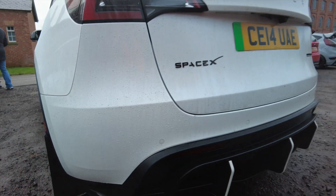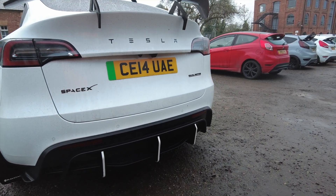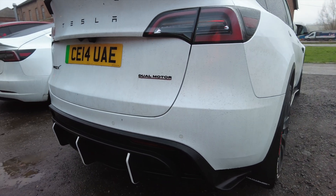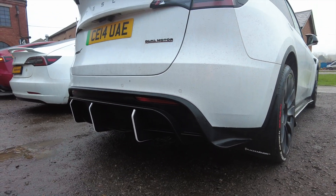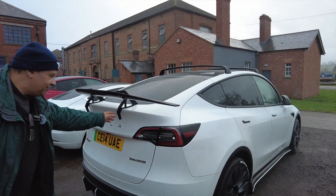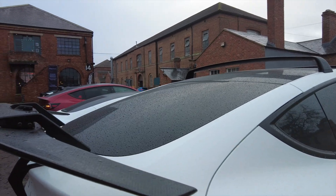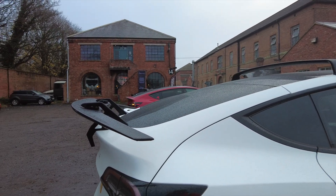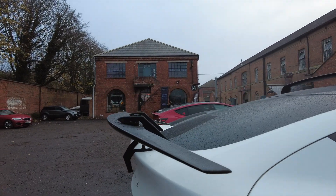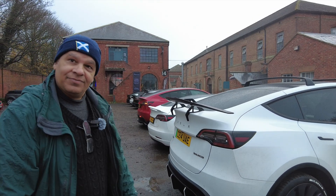And this rear diffuser — where's that from? AliExpress — 320 pounds delivered from China. It's very unusual, I've never seen one like that before. I put the white trims on it myself. It's actually designed for a BMW 3 Series — I had to modify the brackets to fit the Tesla, get the right angle and curvature right — it was a nightmare, but it looks good!